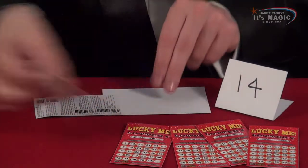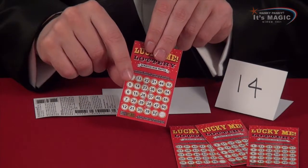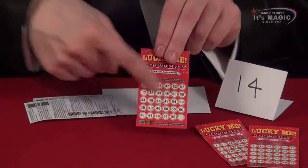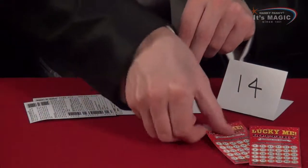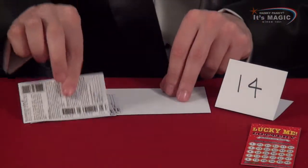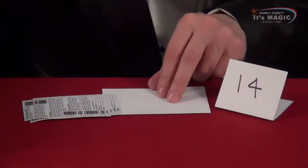Is their number on here? Actually there is a 14 — just there — and they say yes. We place it down here. The next card: it's not on there, so we take this away. We look on this one — yes, again there's a 14, this number is on here — they say yes and place this card down here. Final card: we look at this one — no, it's not on here — so we can put this card to one side.